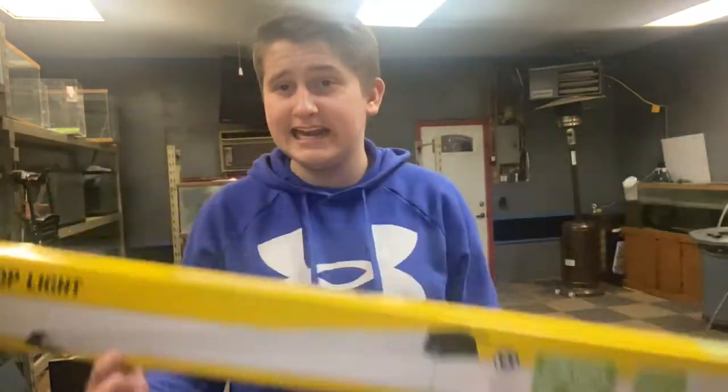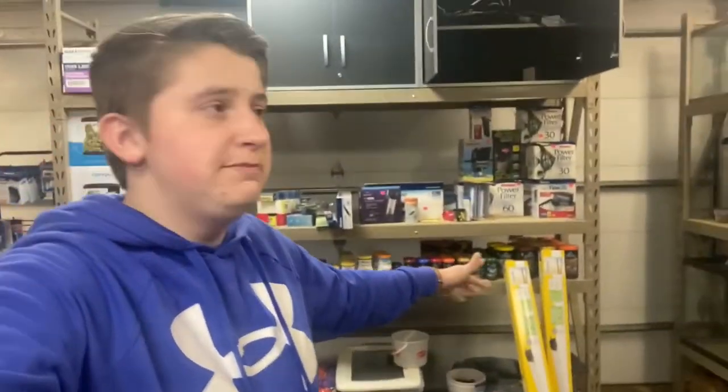Hello, Caleb's Aquatics viewers, welcome back to another video! Today we are talking about my lighting unit for this whole racking system behind me. So if you have a huge rack where you want a light, or if you just want a simple cheap light for your aquarium, stay tuned — this is the video for you. No more time to waste, let's get into it!